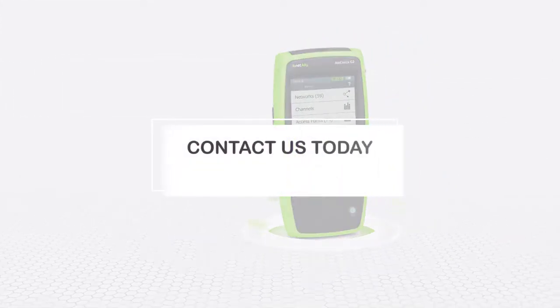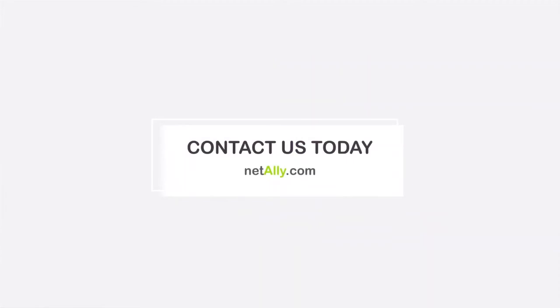Visit netally.com to learn more about AirCheck G2 and all its latest features.